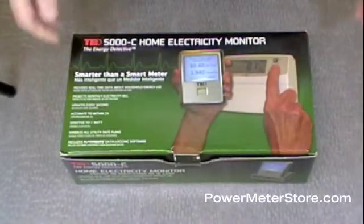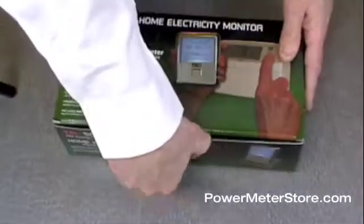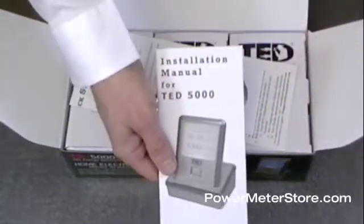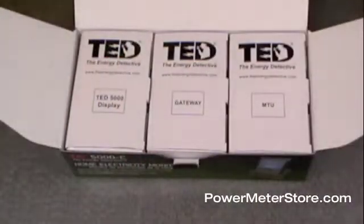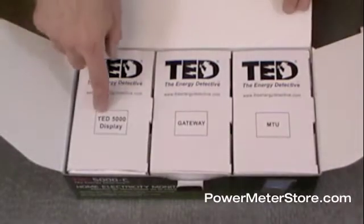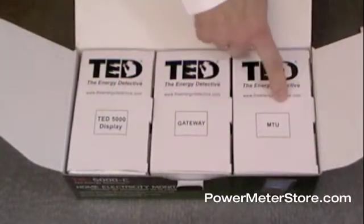Now, once you get your TED 5000, you'll see it comes in a really nice consumer package box. If you open it up, the first thing is going to be your installation manual, your CD, and also your quick start guide. There are also three additional boxes inside: the TED 5000 display, the gateway, and the MTU.